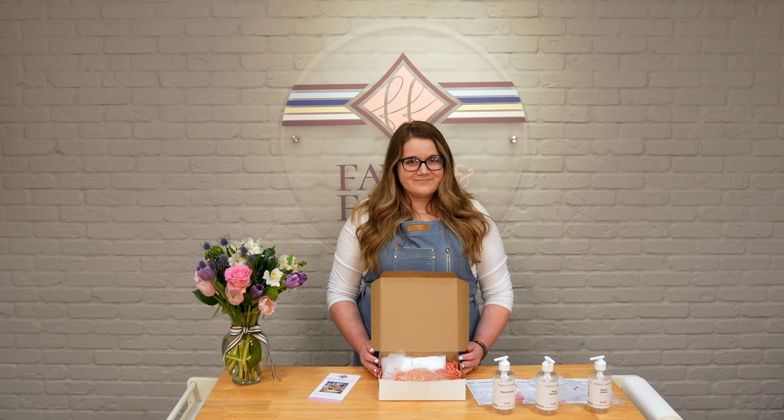Thank you so much for coming, and hopefully you like your kits as much as we think you will. I know these are tough times for everybody right now, but this is really a great opportunity to support a small business. We appreciate you being patient with us — normally we don't unveil something until it's absolutely perfect, but we really know that you guys are going to be stuck at home, so we wanted to put something out that everyone could enjoy. Thank you and have fun.